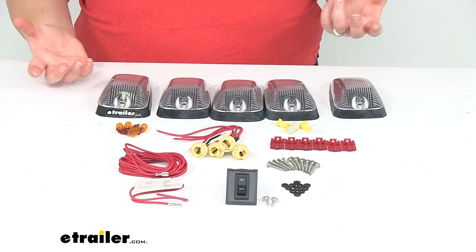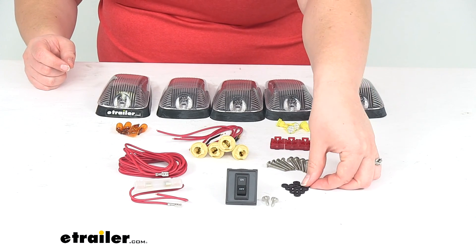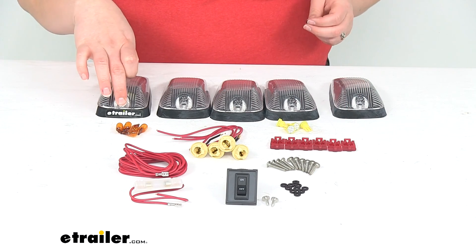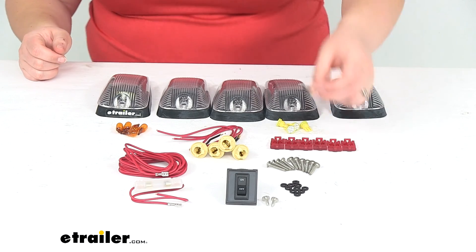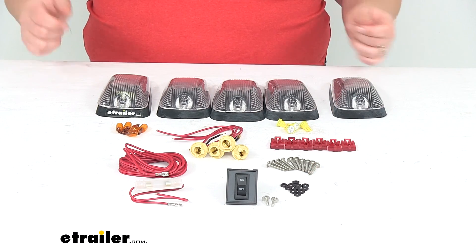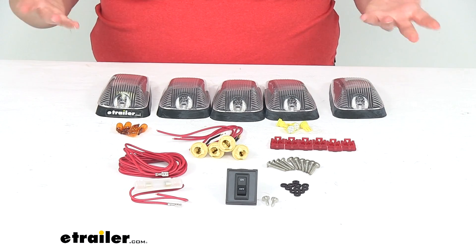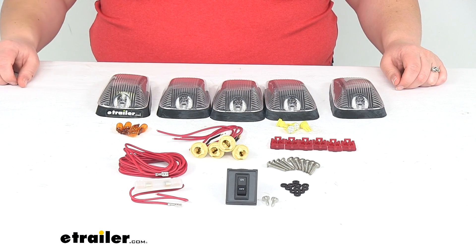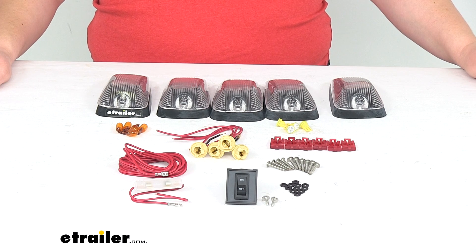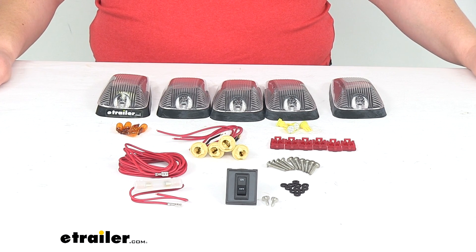I would recommend grabbing some silicone sealant for the holes going into the truck. It does come with rubber O-rings to go underneath the head of each of those screws to provide some water protection, but you never want any water getting into your truck, so it's always better to be safe rather than sorry. We do have silicone sealant available at eTrailer.com if you want to pick that up with your light kit. That's pretty much going to do it for our look at the Pacer Performance High 5 LED Truck Cab Light Kit. Hope this video has been helpful in deciding if this is the right kit for you — thanks for watching.